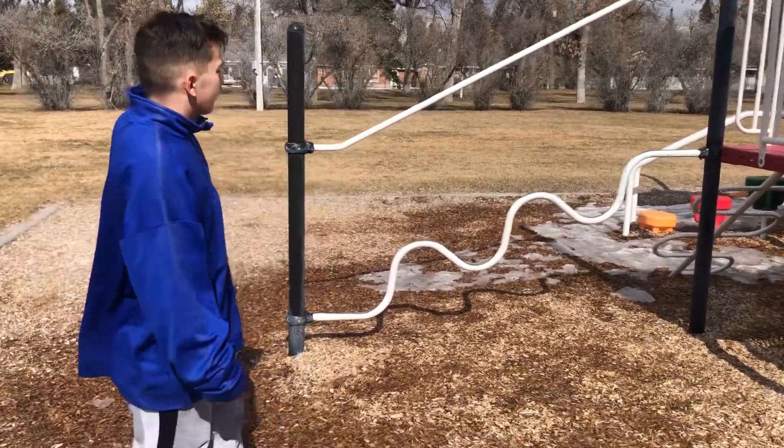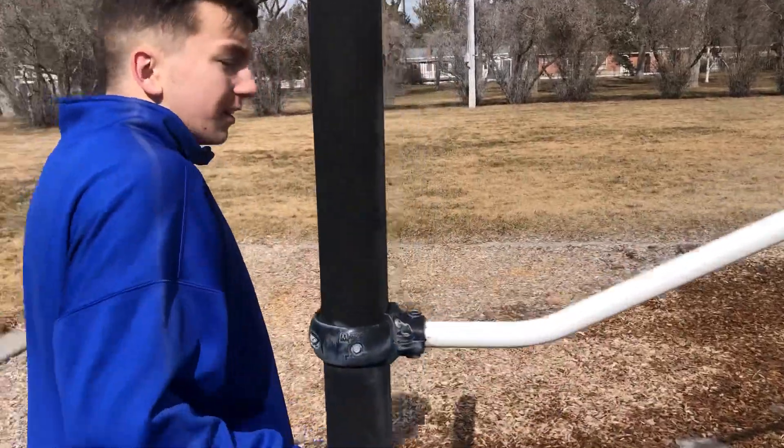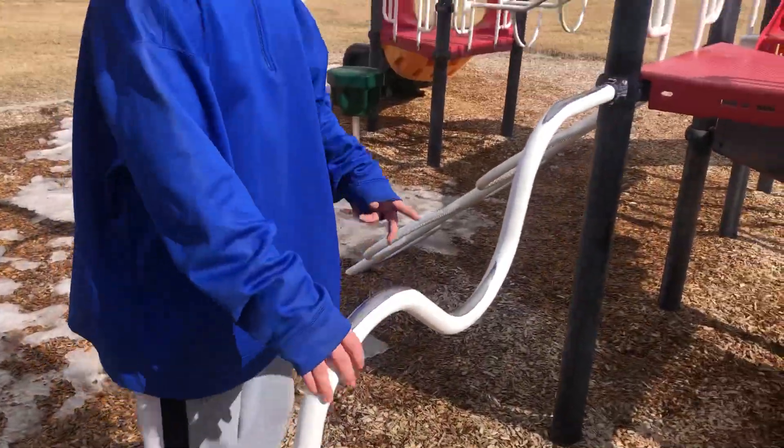Hi, welcome back. Basically, I'm going to be telling you something a little bit of safety here. This is not what we made for climbing right here. This is just for support.